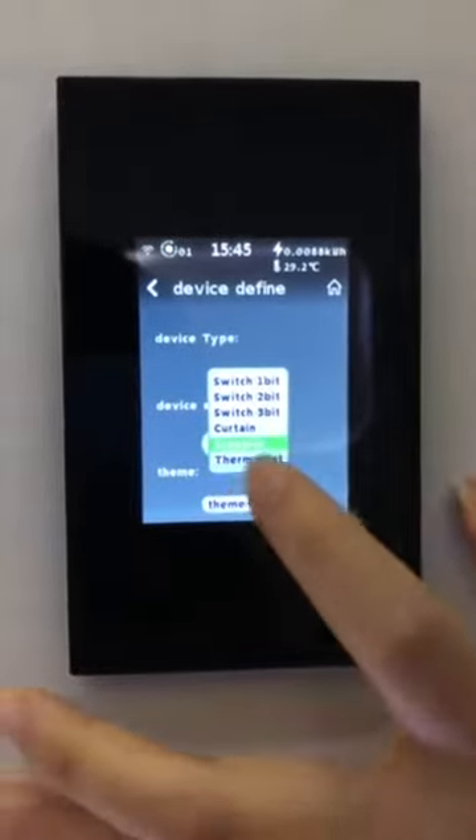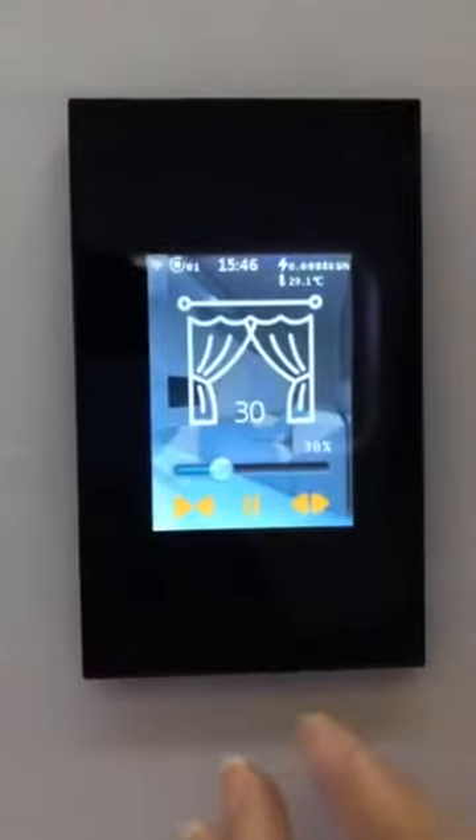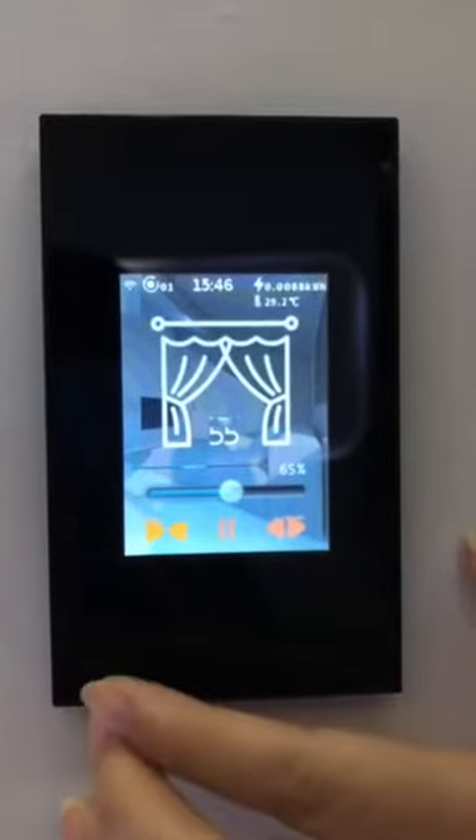Now I change the switch to curtain mode. Open. Stop.